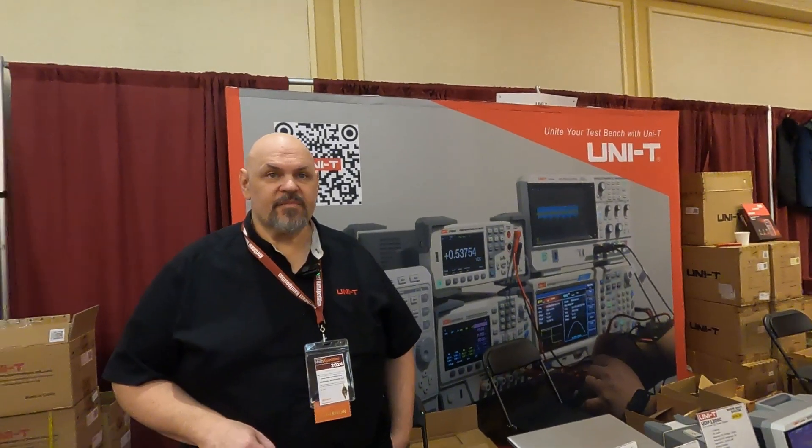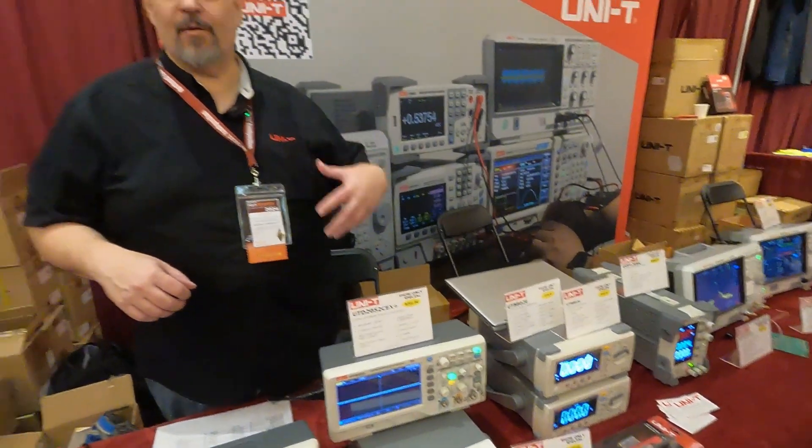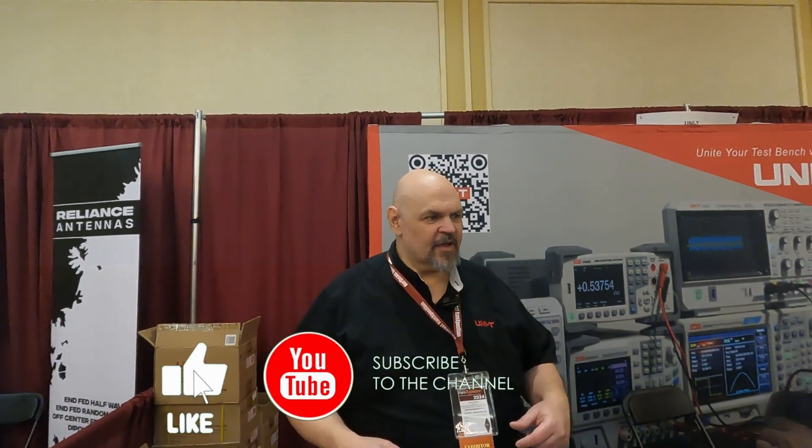Everything is available on our website — uni-trend.us.com. Uni-Trend is the parent company, headquartered in China. New products coming out include our new one and two GHz scopes, and a new X series of our 2000 and 3000 versions with higher memory, more features, and deeper protocol decodes.